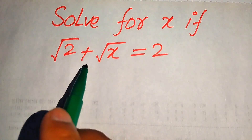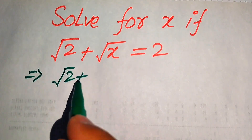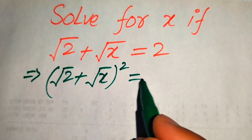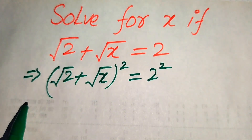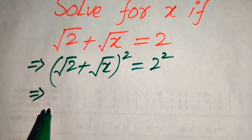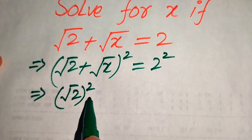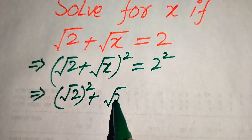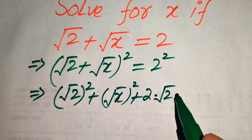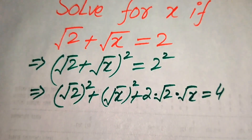First we need to eliminate the square root from the left hand side. For this we take the squaring on both sides. In the left hand side we apply the algebraic formula (a+b)², writing it as: square root of 2 whole squared, plus square root of x whole squared, plus 2 times square root of 2 into square root of x, equals 2 squared equals 4.